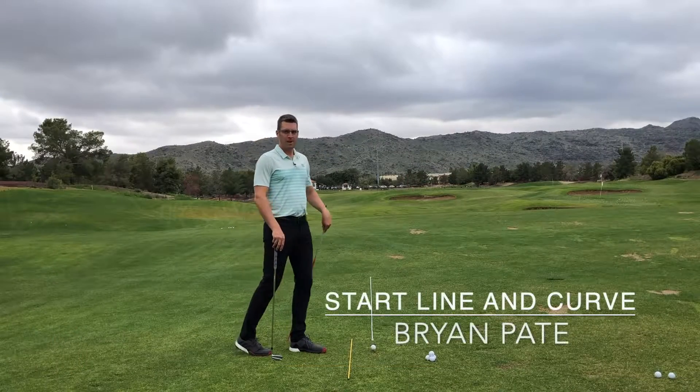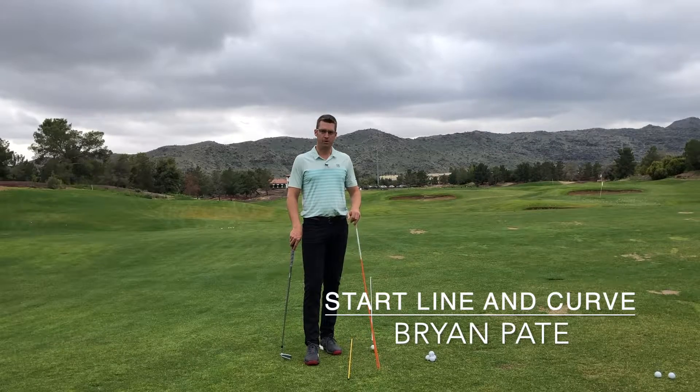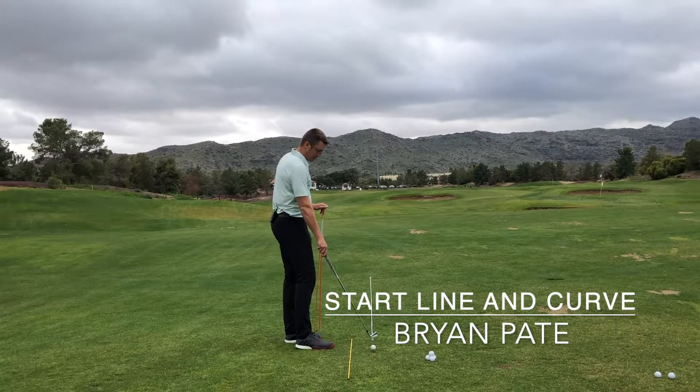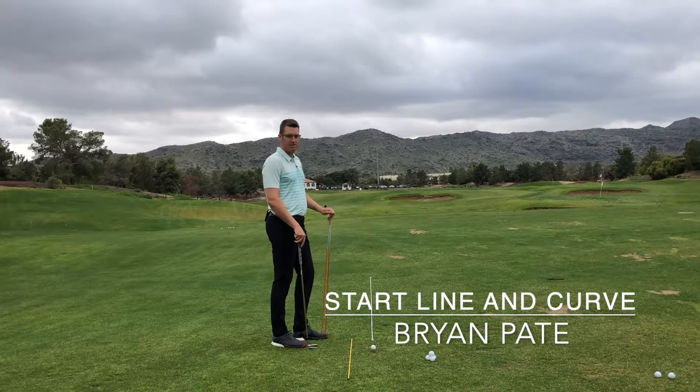Hello, golfers. Brian Pate coming to you from Phoenix, Arizona. Just wanted to talk to you about a drill to help you with your start line. I have a rope laid out here — it's about a 10-foot long rope, starting a foot in front of the golf ball and stretching out towards my target, which is that power pole in the distance.